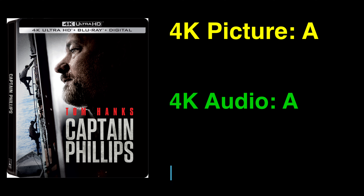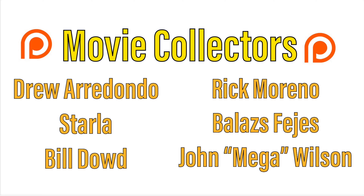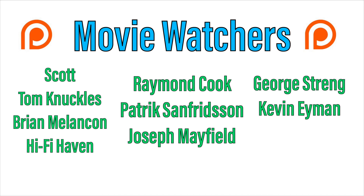And for the extras, I graded them a D. Not too much in the way of bonus content on either the 4K or the included Blu-ray, so those looking for more behind-the-scenes information about the film are certainly not going to find it here. That is my review of Captain Phillips on 4K Ultra HD Blu-ray from Sony. If you're interested in picking up a copy for yourself, I will leave a direct Amazon link in the comments section. If you use it, it really helps out the channel, but if you have the disc already, let me know your thoughts down below.